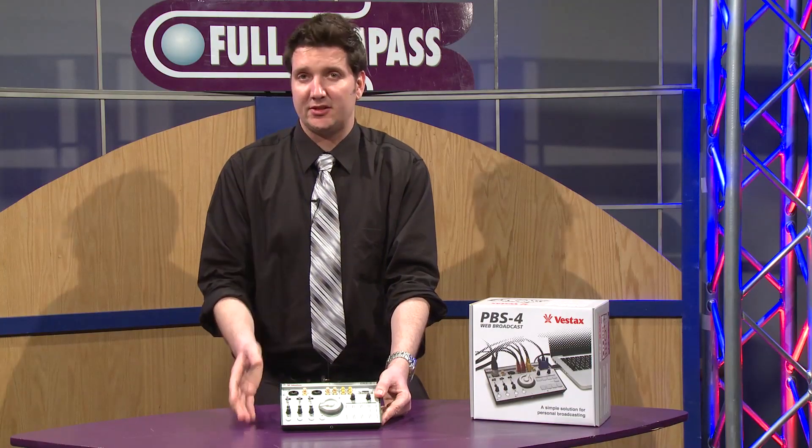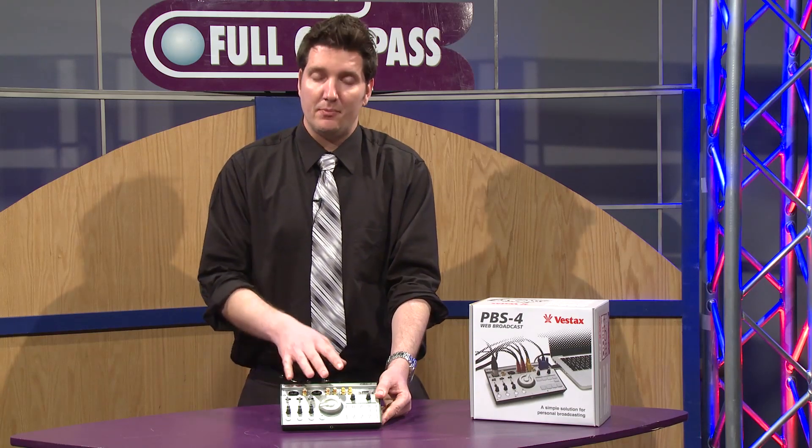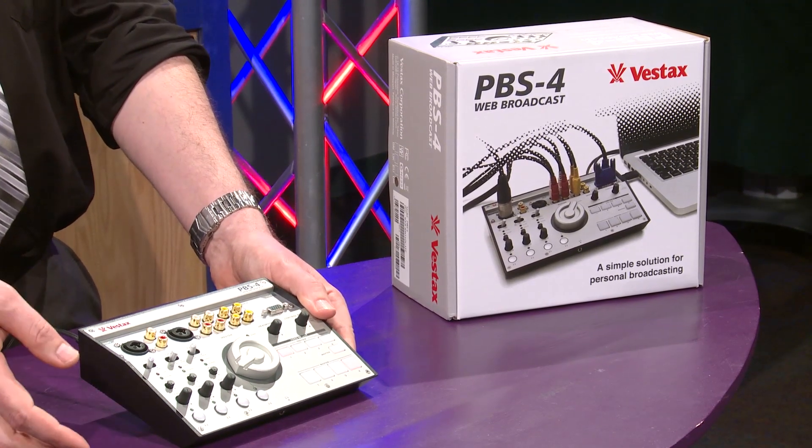The Vestax PBS4 is an excellent choice for an entry level or small type of venue that wants to do minimal video and audio mixing. If you have any other questions regarding the Vestax PBS4, please feel free to contact Full Compass.